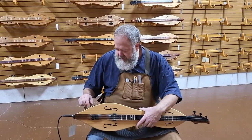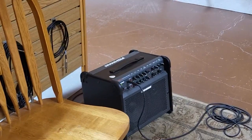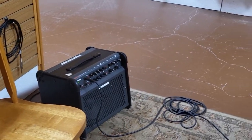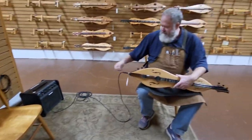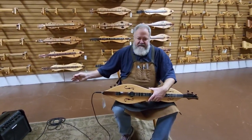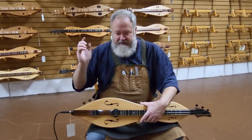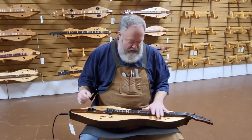I'll turn the pickup up. Go ahead and show the amp. This is a Fishman Loud Box amplifier. It's just sitting on the floor about five or six feet away from me and all the EQ is set flat. There are no effects or anything like that — no treble or bass enhancement. Everything is just right to the middle, no reverb or anything like that.